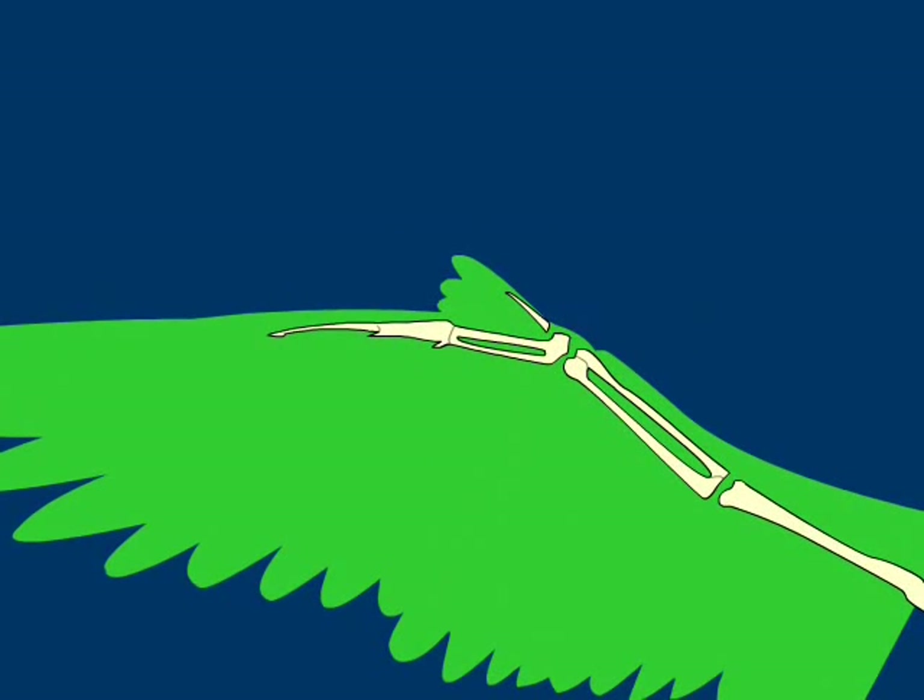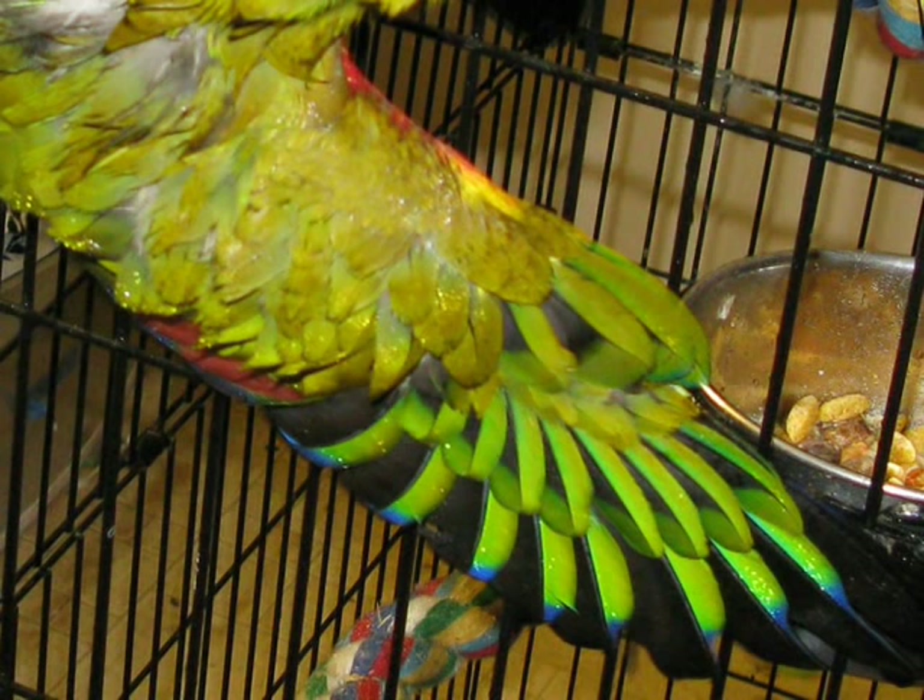Extending the wing fully creates a smooth surface for flying, kind of like an airplane wing. In art we tend to portray bendy, feathery wings, but bird wings exist to be flat airfoils.